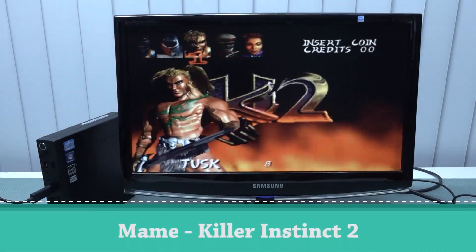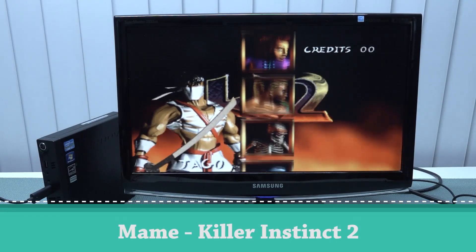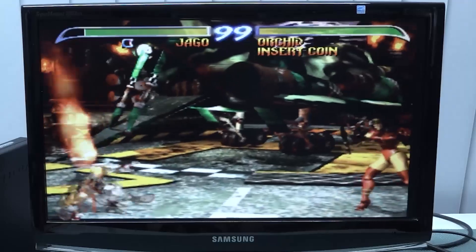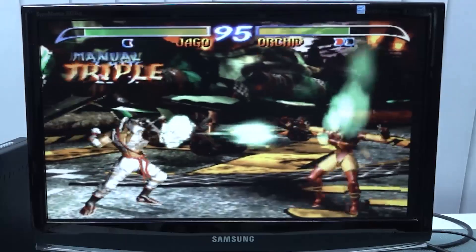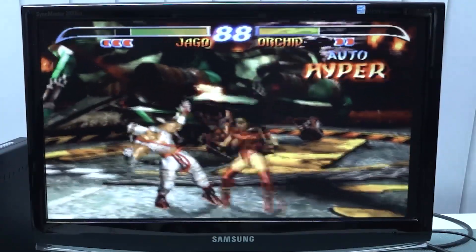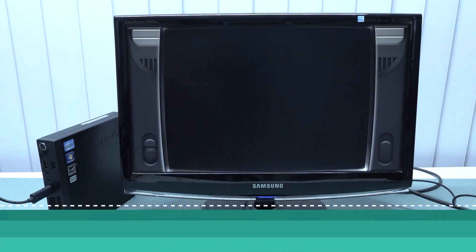Next up, another system that doesn't run well on cheap boxes. I want to try Killer Instinct — a game a lot of people request all the time but doesn't run on devices like Emuelec or Raspberry Pi. And then N64 — a system that has so many problems, especially on Emuelec or cheaper Android boxes.